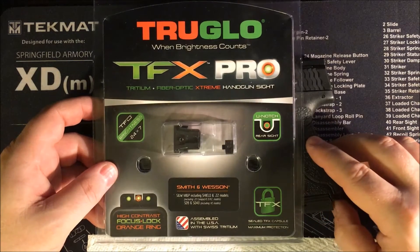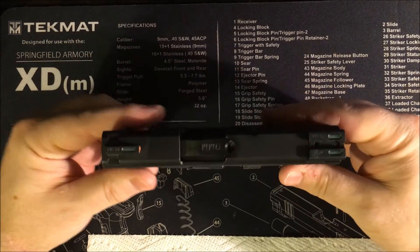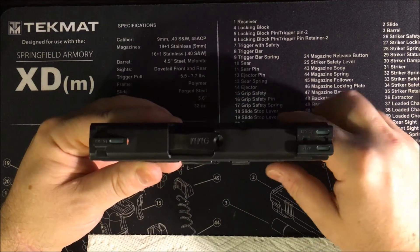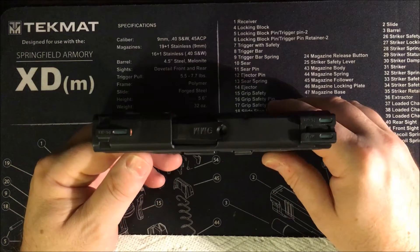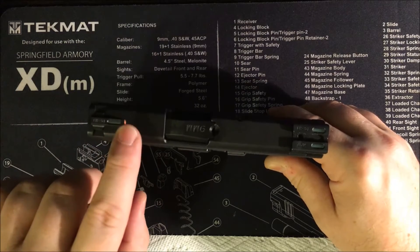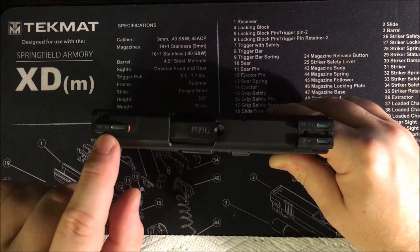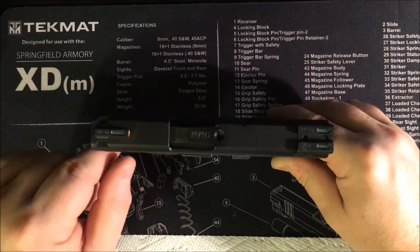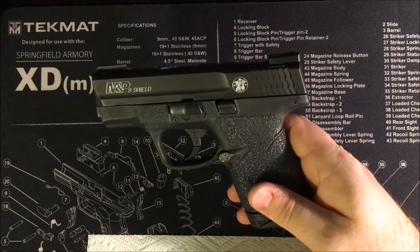You can see the actual sights here — looking top-down you can see the little green fiber optic inserts, which help the dots glow during the day. The covered pieces are where the actual tritium vials are for the night sights. I really like the machining on these. The front dot sits back about three-eighths of an inch to house both the fiber optic and the night sight vial. There's also a nice flat ridge for one-handed manipulations.